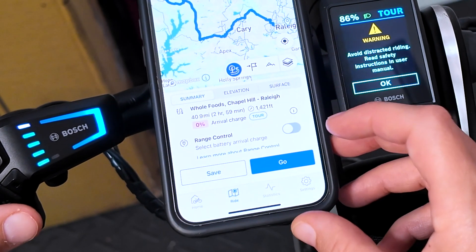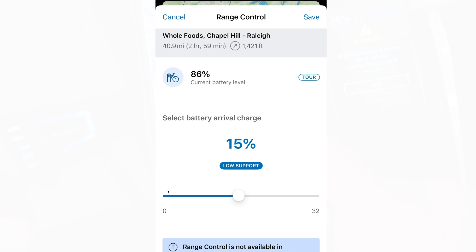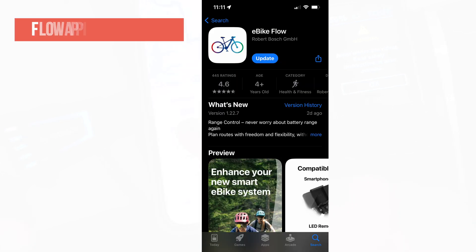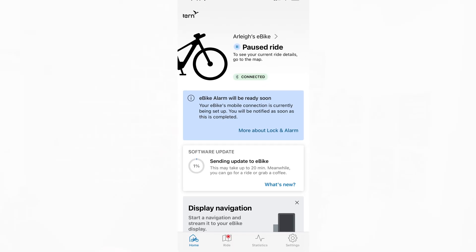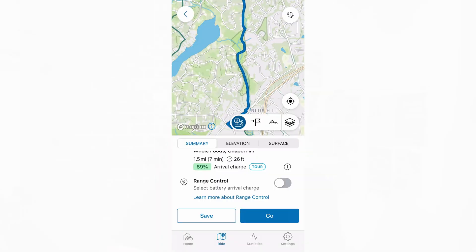In this video I want to show you how to access and use the new Bosch eBike Smart Systems Range Control. This has been pushed out in the latest 1.22 Flow app version. You're going to want to update the app on your phone, push that update to your eBike, and then you'll have Range Control as an option when you get into navigation.